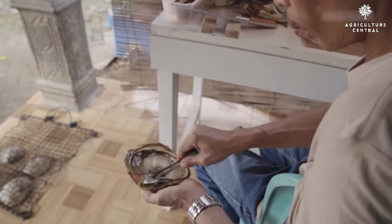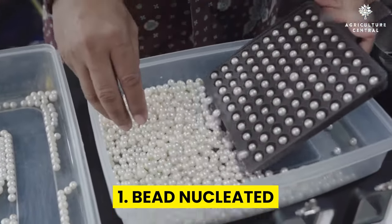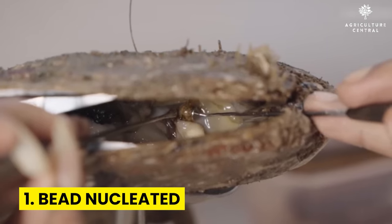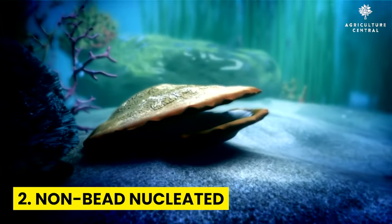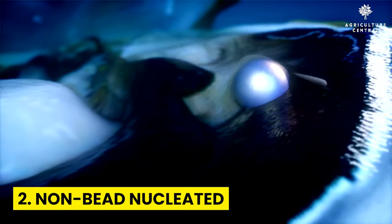Next, decide on the type of pearl farming you want to pursue. There are two main methods: bead nucleated and non-bead nucleated. Bead nucleated pearl farming is more common and involves inserting a small bead into the oyster and then allowing the pearl to grow around it. Non-bead nucleated pearl farming is more natural and involves simply allowing the pearl to form without any intervention.